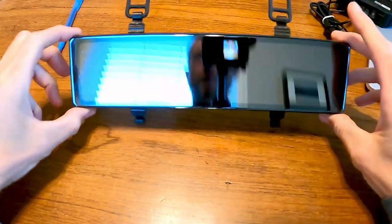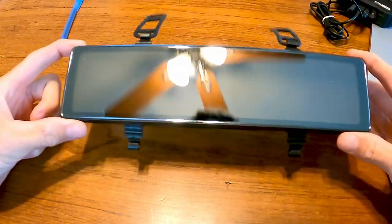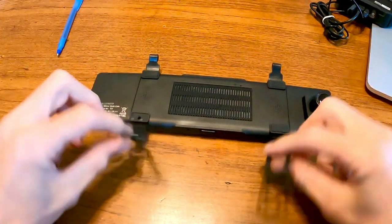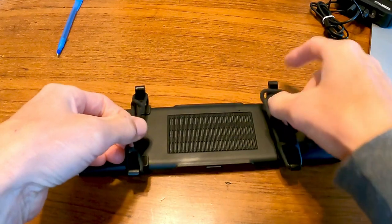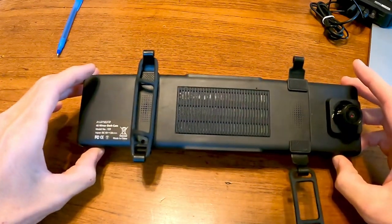So this is our Red Tiger rear view camera — I'll just call it a mirror because that's exactly how it acts. These come with plastic straps that you're supposed to put over the top and strap to your factory rearview mirror.